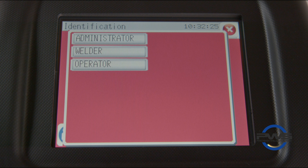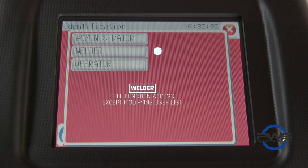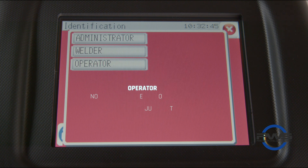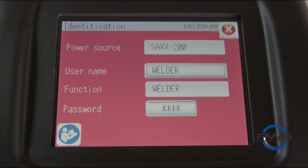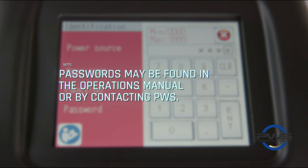Logging in under these usernames will give you the listed access. Admin has complete access to all functions. Welder has full function access except for modifying the user list. Operator cannot create, erase, or modify a program. They cannot use dynamic mode and they do not have access to the adjustment menu.